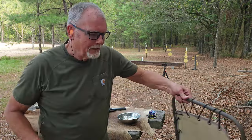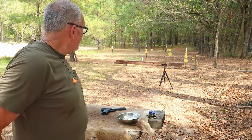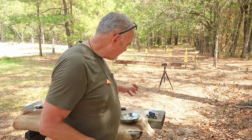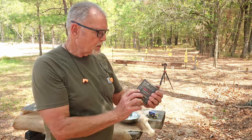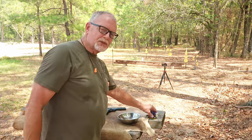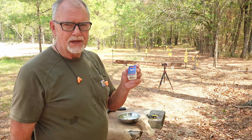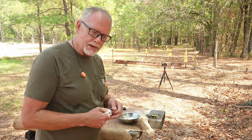As you can tell, the problems with accuracy on that gun are mine, not the gun's — that's a pretty darn good two-inch group. Anytime I miss, it's really my fault. I do have two other kinds of ammo to shoot. We've been shooting 1,255 feet-per-second Winchester M22 rounds, which are high velocity. Let's shoot some CCI standard velocity at 1,070 feet per second and see how it cycles with standard velocity ammo.